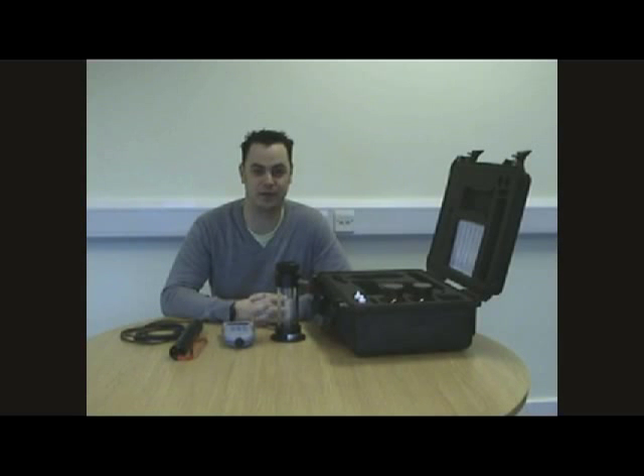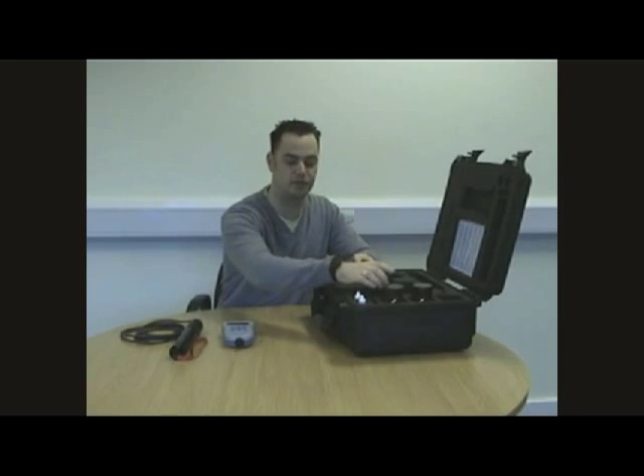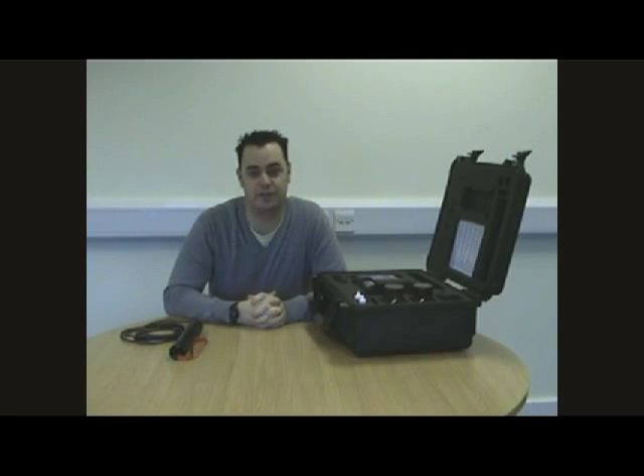Well there you have it. That's the GPS Aquameter and the AP800 Aquaprobe from AquaRead. We also offer a full range of accessories to complement these products, such as the rugged flow cell and the rugged hard case. The rugged hard case is great to keep all your instrumentation in the same place and keep it safe while you're on the move. For a full list of our products, please visit our website at www.aquaread.co.uk. Thanks for listening.